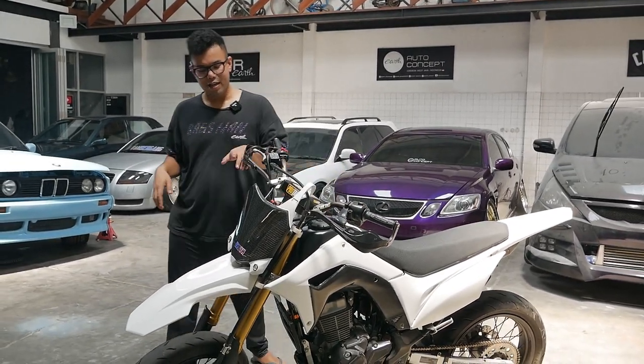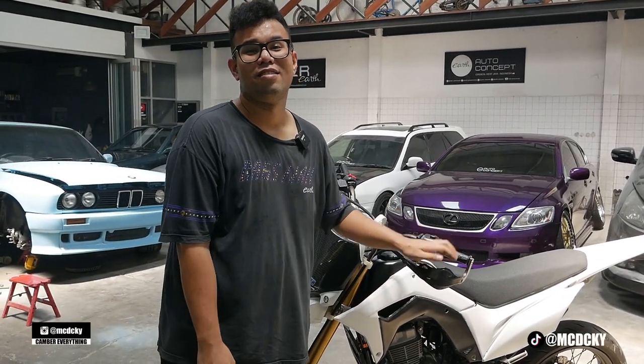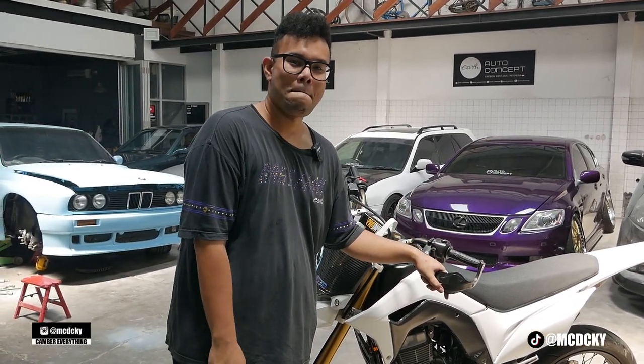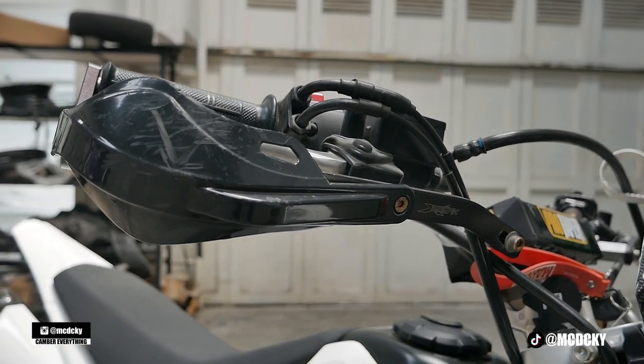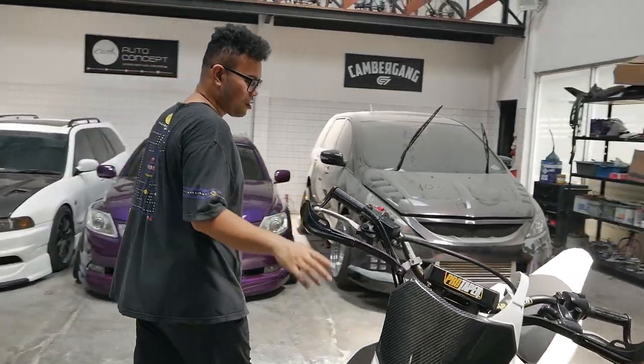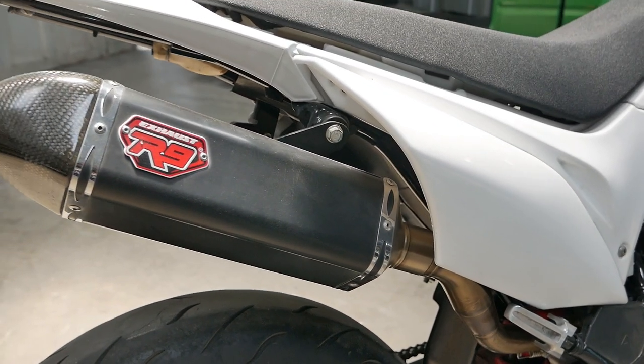Terus ini ada juga pelindung tangan — handlebar guard kayaknya, kalian komen aja di bawah, gue emang sotoy. Terus knalpot nih, full system R9 yang carbon. Ini head-on banget. Terus untuk pengereman dia udah Nissin — bawahnya udah Nissin, jadi gak bisa diganti lagi.